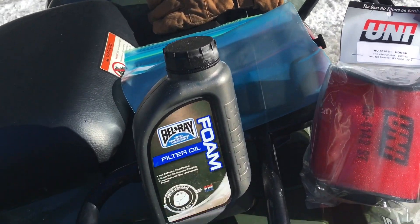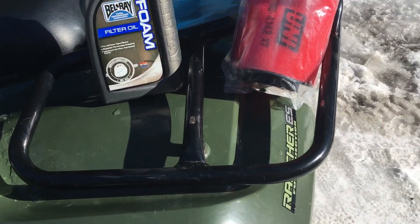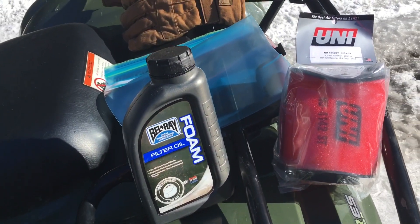Hey guys, back on another video. Today I'm going to be showing you how to properly install an air filter on a 2007 Honda Rancher, but pretty much all Ranchers are the same — just different part numbers for the filters — but you can follow the same process for each one.